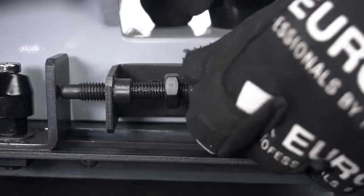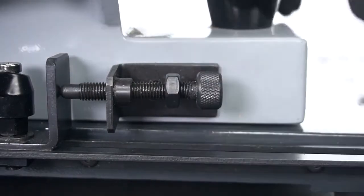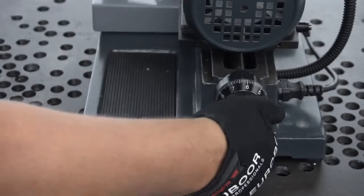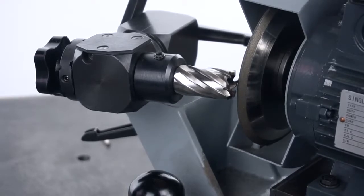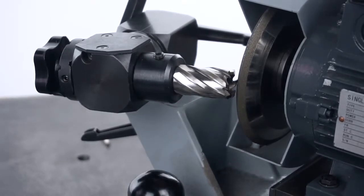Use the lever at the back to fix it, then fine-tune it with the screw. Bring the grinding disc closer to the cutter by turning the motor feed on the right until it slightly touches the tooth of the cutter. Now you're ready to start re-sharpening.